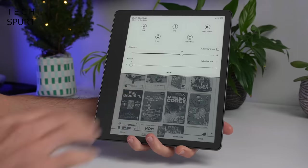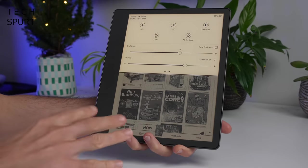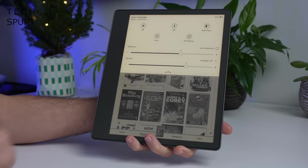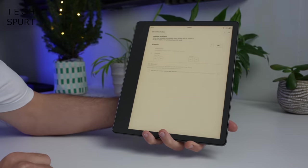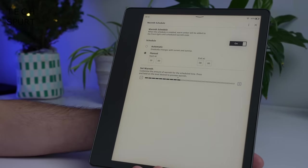You've also got full colour temperature control, so you can make everything nice and warm and filter blue light for a comfortable, easy-on-the-eye experience, especially good in low light. And the good news is that can be scheduled, just as with a smartphone display, so it switches on automatically in the evenings and off again in the mornings.